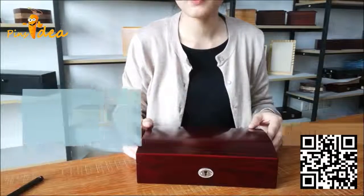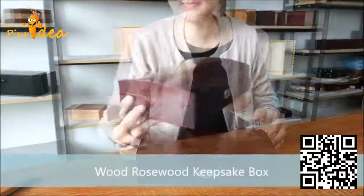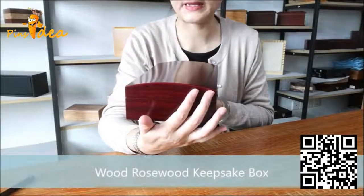Hello guys, I am Grace. Today I am going to introduce a very nice wooden keepsake box for pets. This is the wooden keepsake box I am going to introduce today. It is with an arched lid.